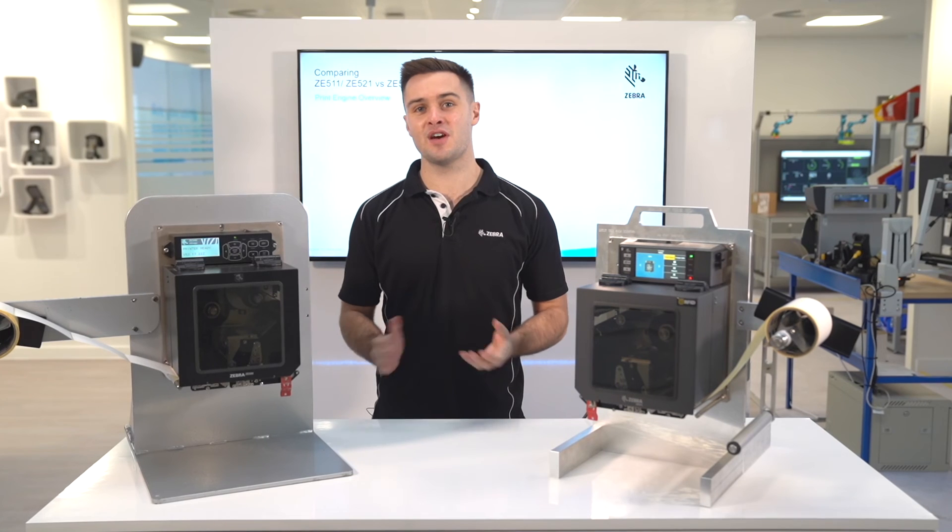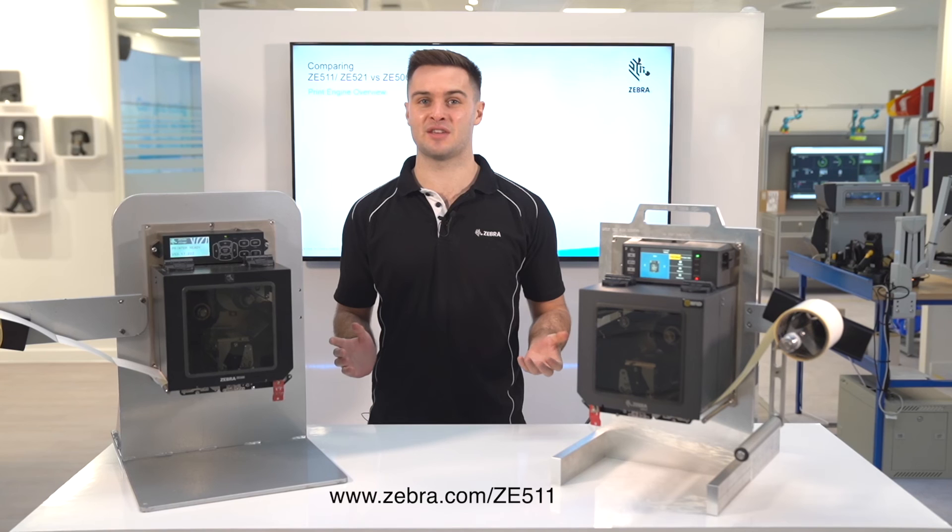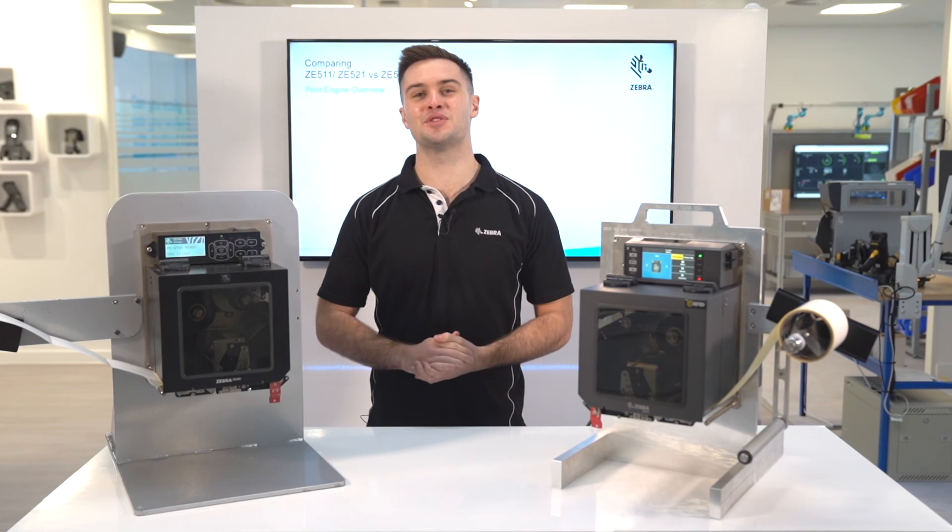If you require any further information about the ZE511, please visit zebra.com/ZE511 or contact your local Zebra sales rep for more details.